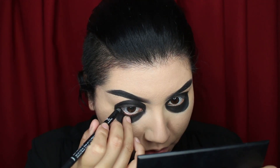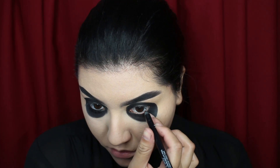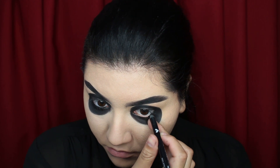To finish off the eyes I'm just gonna add a little bit of black pencil liner in my waterline. Even when I smile it looks sad.